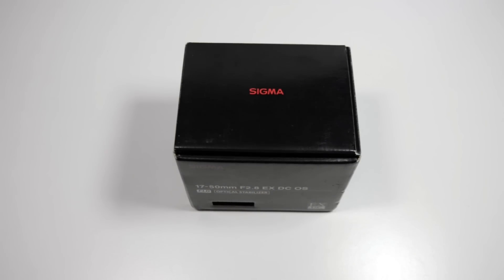Hi, my name is Matt Widgery from mattwidgery.com. In today's episode we're going to be doing the unboxing of the Sigma 17-50 f/2.8 EX DC OS.